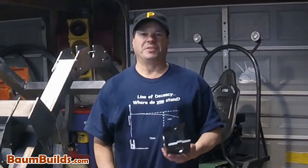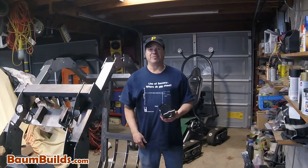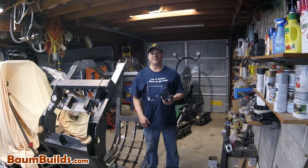Well folks, that's it for today's tips. Check back to bombbuilds.com for more tips. And remember, whatever you're working on, have fun with your build.